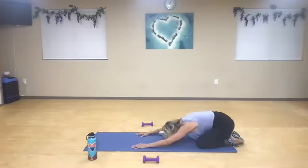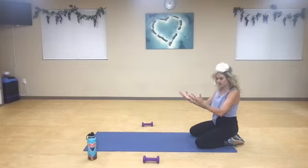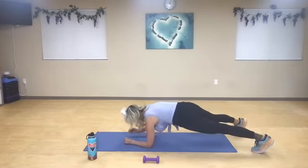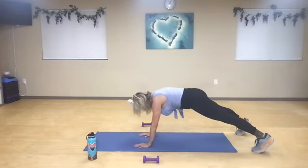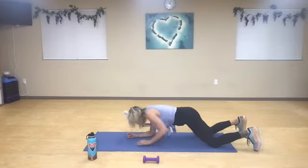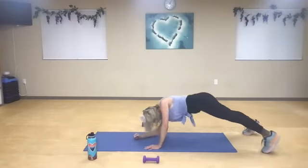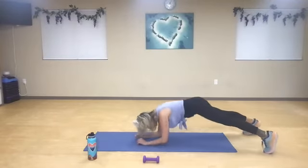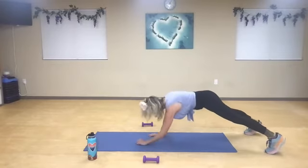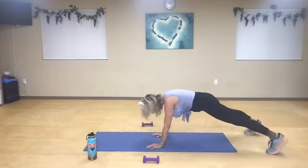The movement is going to be: down, down, up, up. If you need to do this up against a wall, you can go down, down, push up, up. We're going to go with your left elbow first — down, down, up, up. You can drop to your knees. Down, down — two. Down, down — three. Make sure you replace your elbow with your palm under your shoulders — four. Same side as leading — five. Inhale — six. Inhale — seven. Inhale — eight. Inhale — nine. One more.